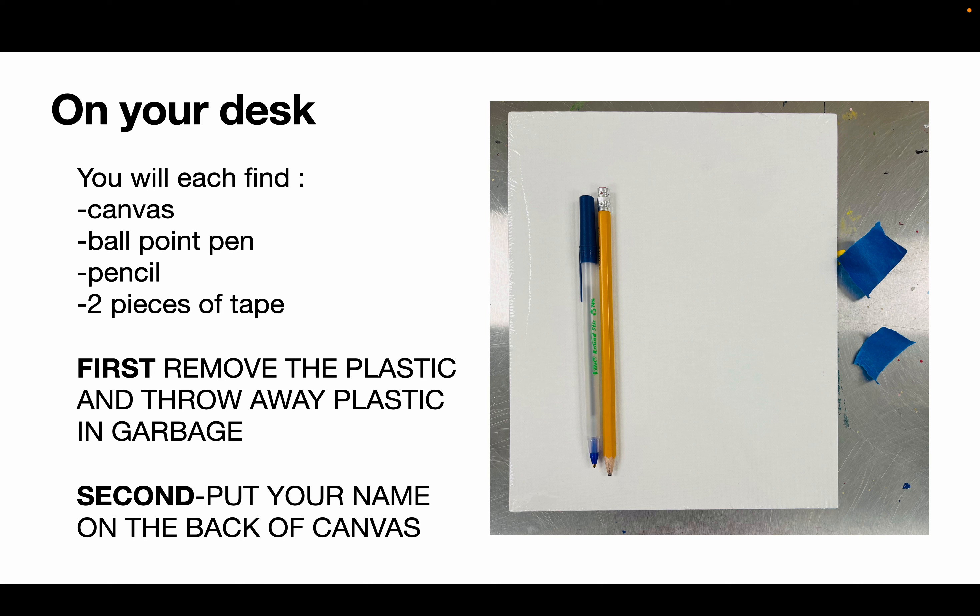If at any point this video is too fast, just follow the steps afterwards — you're going to have plenty of time to do this whole thing today in class. Throw away the plastic and put your name on the back of the canvas, please.